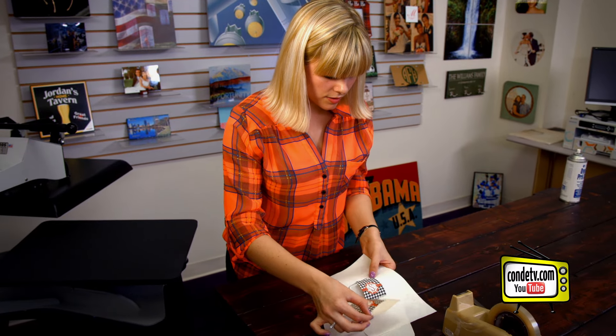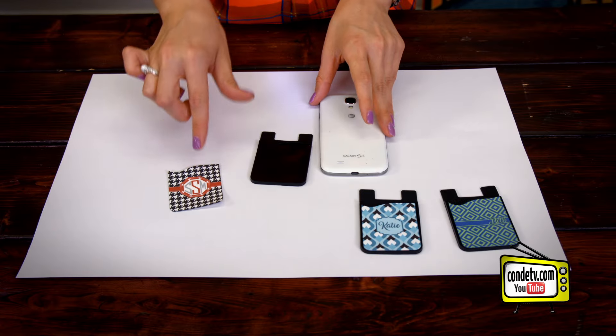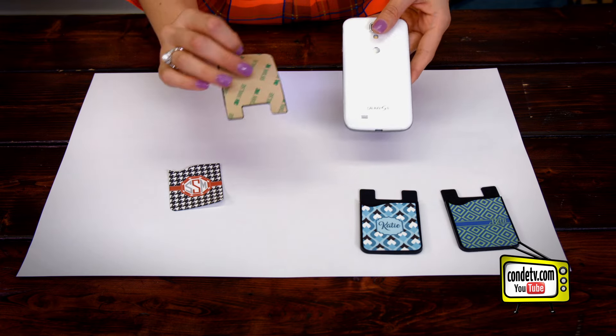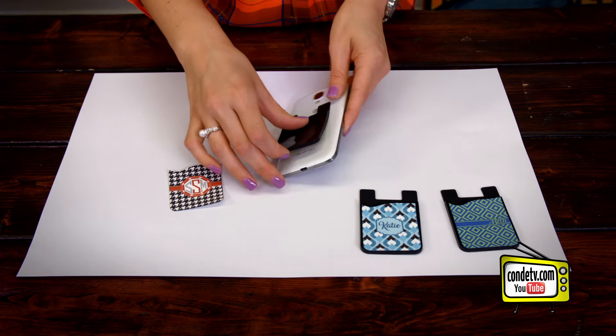Let's see how it looks — that looks really good. Now we're going to let it cool and then we're going to reassemble our card caddy. While our insert is still cooling off a bit, we're going to assemble the pouch or the card caddy to the back of our mobile device.